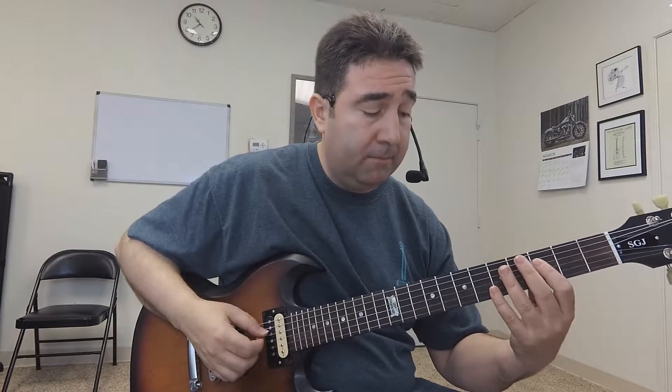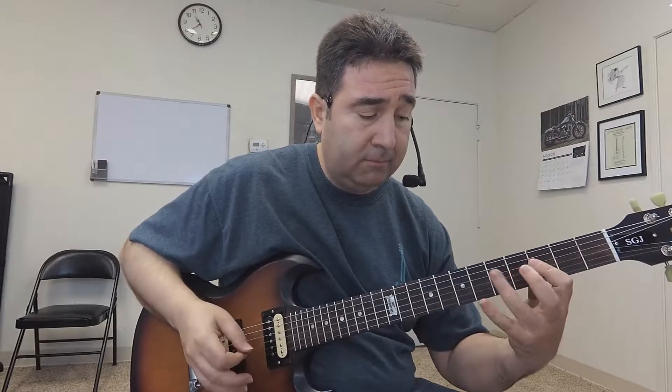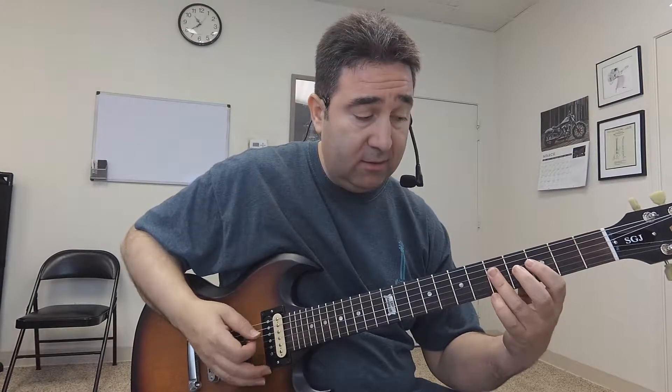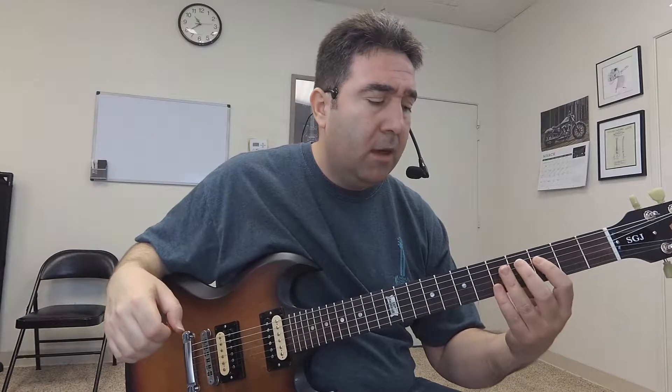Then in the second part I do the same thing, but these last two parts are on the end of the two and the end of the three — so: one and two and. Then I let it ring out over the four, which gives you that nice rock rhythm sound.